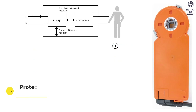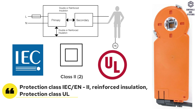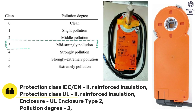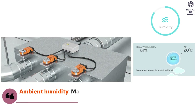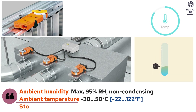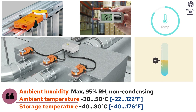Safety data: protection class IEC is Class 2, reinforced insulation. Protection class UL is Class 2, reinforced insulation. Enclosure is UL enclosure type 2. Pollution degree is 3. Ambient conditions: ambient humidity is maximum 95% RH, non-condensing. Ambient temperature is minus 30 to 50 degrees Celsius. Storage temperature is minus 40 to 80 degrees Celsius.